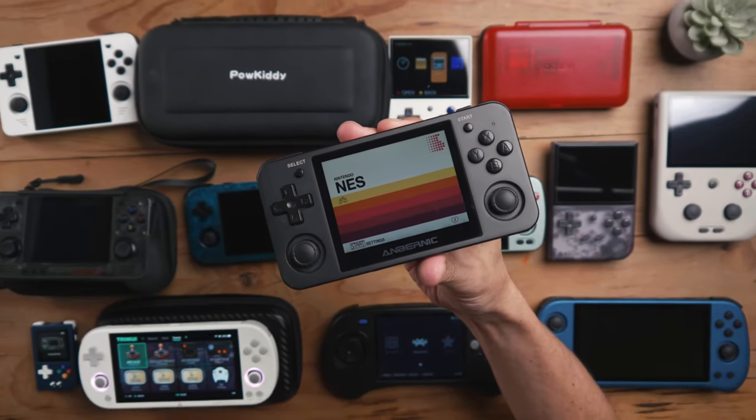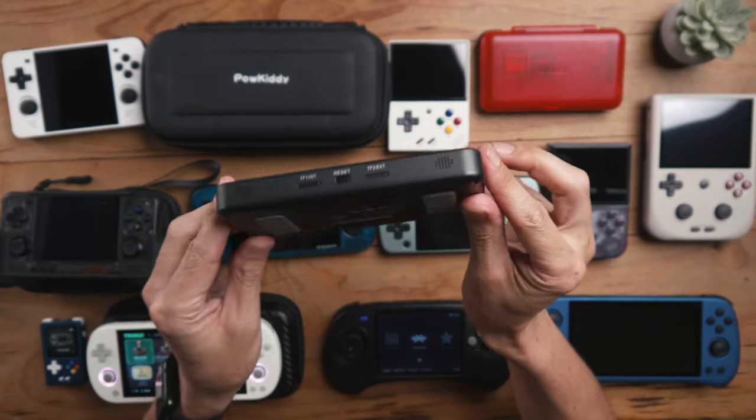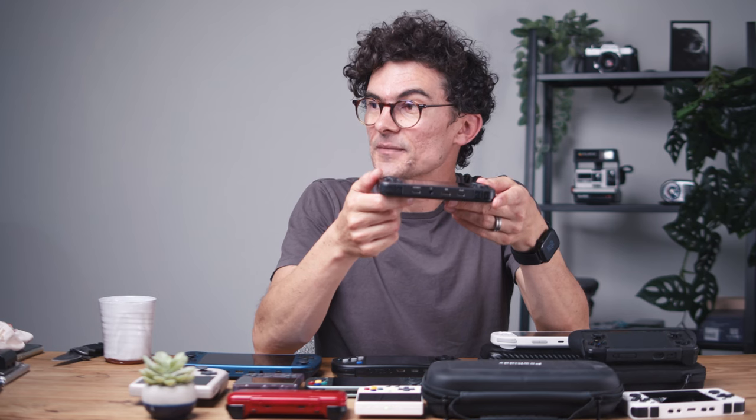It all started with this — the RG350M, a beautifully crafted metal handheld by Anbernic. I just really wanted one of these devices and got myself one two years ago for Christmas.